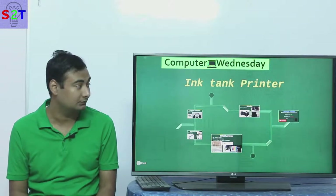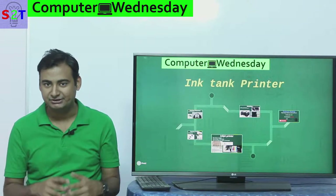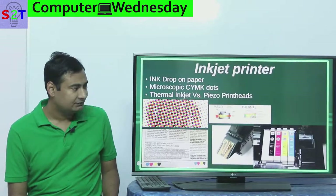Hello YouTube viewers, welcome to my show Computer Byte Testing. In today's episode we're going to take a look at the new revolution of inkjet printers — that is, ink tank printers. So let's dive right into it.